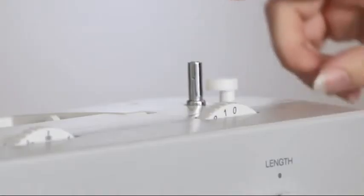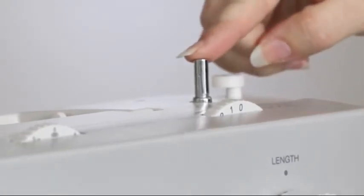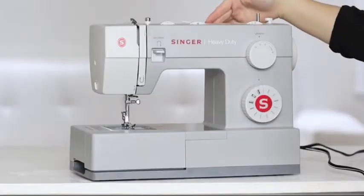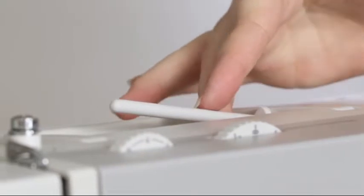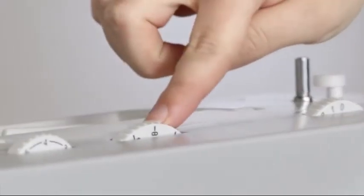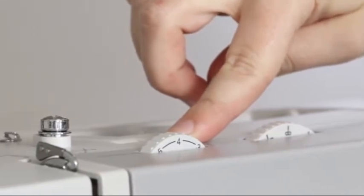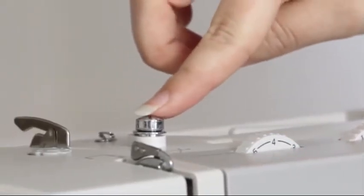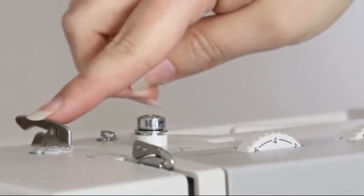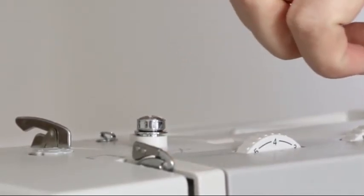We have the hand wheel, the bobbin winding stopper, the bobbin winding spindle, the handle, the spool pin where we'll put our thread, the stitch width dial to adjust the width of our stitches, the needle position dial, the tension dial to fine tune the look of our stitches, the bobbin winding tension discs, a metal threading guide, another metal guide, and here's the take up lever. This will be really important when we thread the top of the machine.